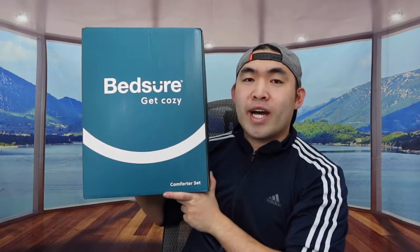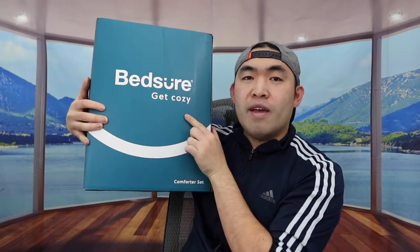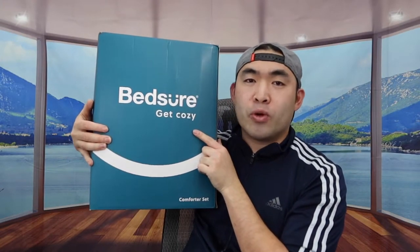Hey, welcome back to another episode of 'Is It Worth It?' Today we've got a really cool item right here — it's a sherpa comforter set. The brand we got is called Bedshear, so I'm going to open this up to show you guys what the inside looks like.